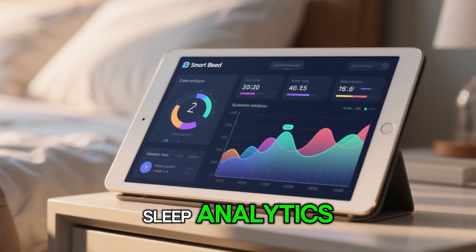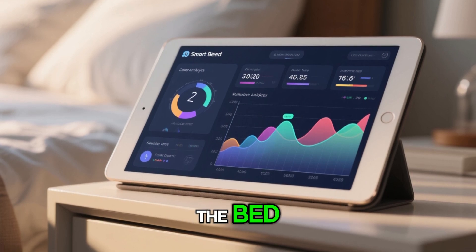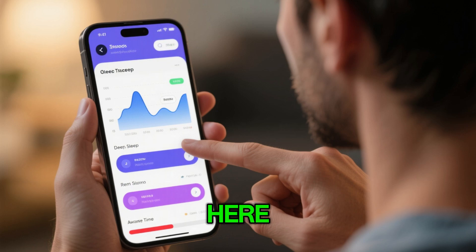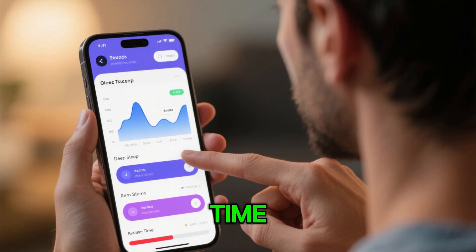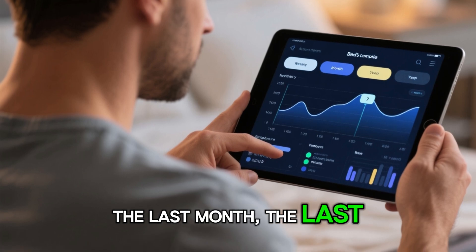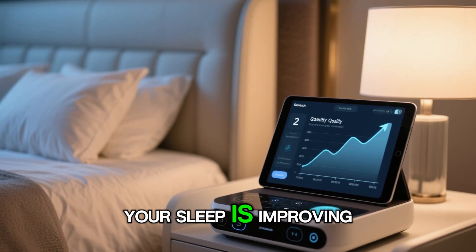You have all of your sleep analytics — it'll show you how long you were awake, how long you were in the bed, how long you were asleep. You have your trends over here, so you can see your deep sleep, your REM sleep, your awake time. You can see it over the last week, the last month, the last year — so you can track this and see how your sleep is improving.